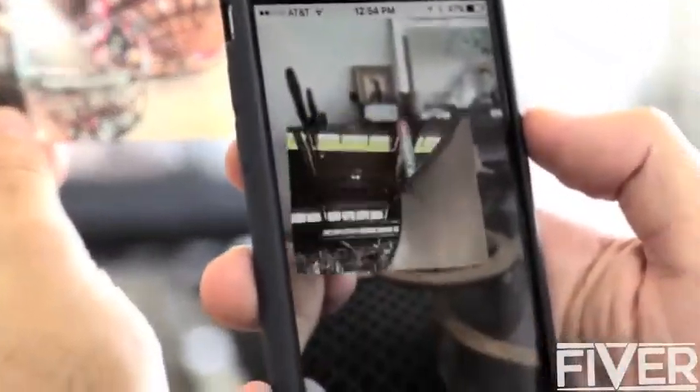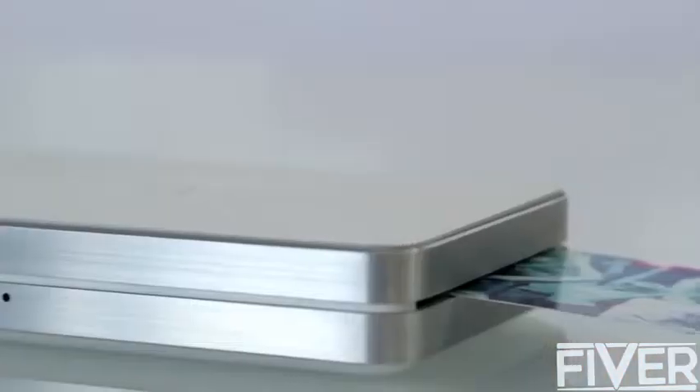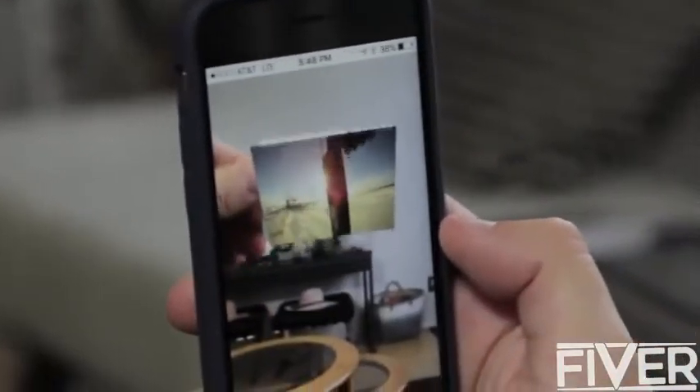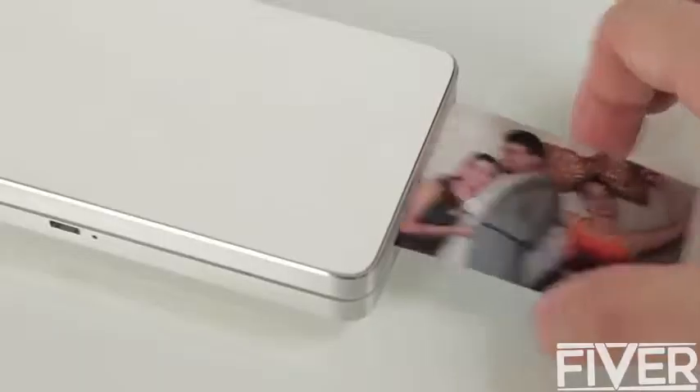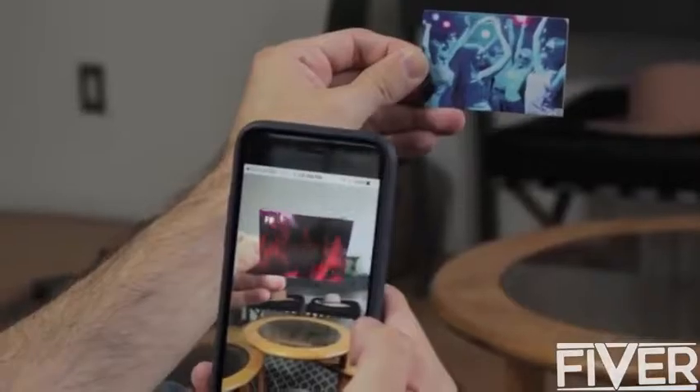What if the photograph could come to life in your hands? What if you could print a GoPro video or an Apple Live Photo? What if you could instantly send your friends a magical photograph from your surfing trip or from the concert of the century? Well, with LifePrint, you can.